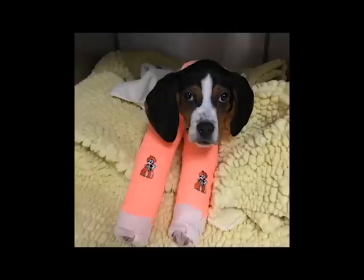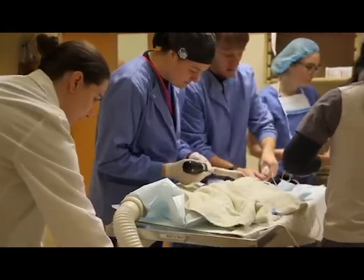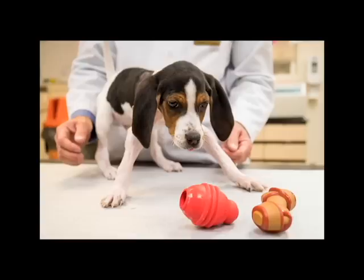After Milo's surgery, it was necessary to keep him in a front body splint for a little over two weeks. At the end of that time, we removed the pins from his elbows and began rehabilitative treatments. Twelve hours after the pins were removed, Milo stood — paws right side down — for the very first time.